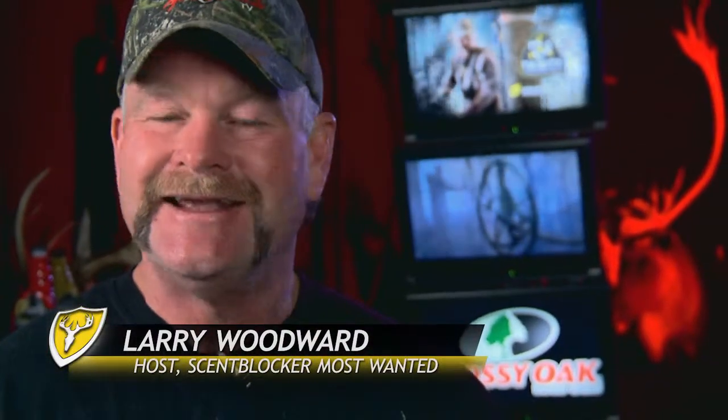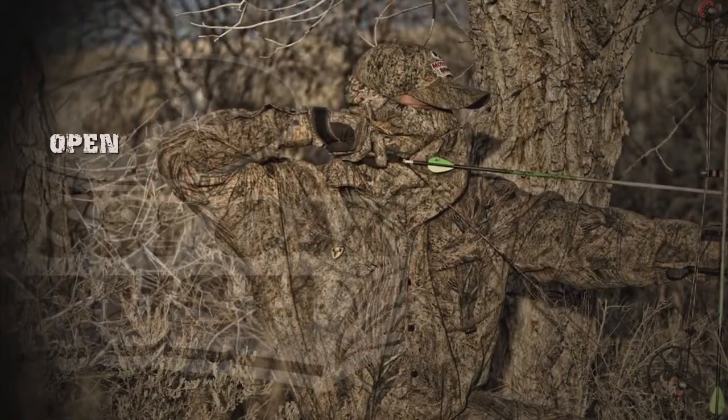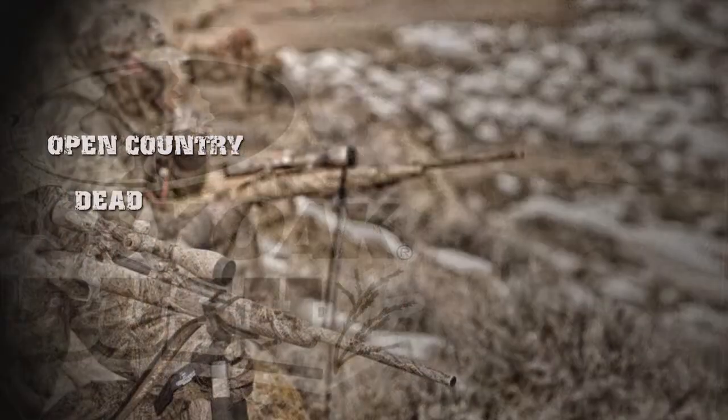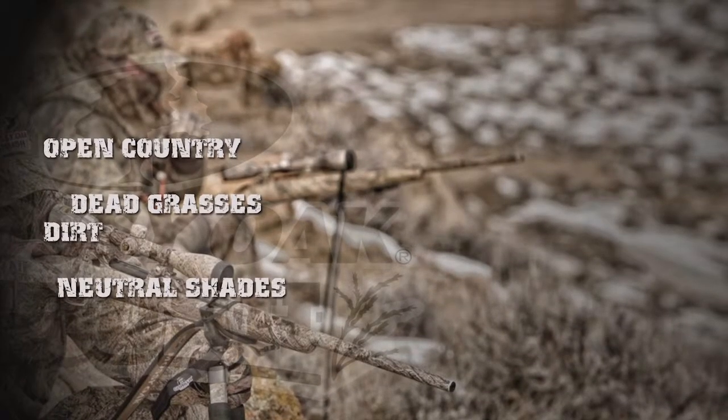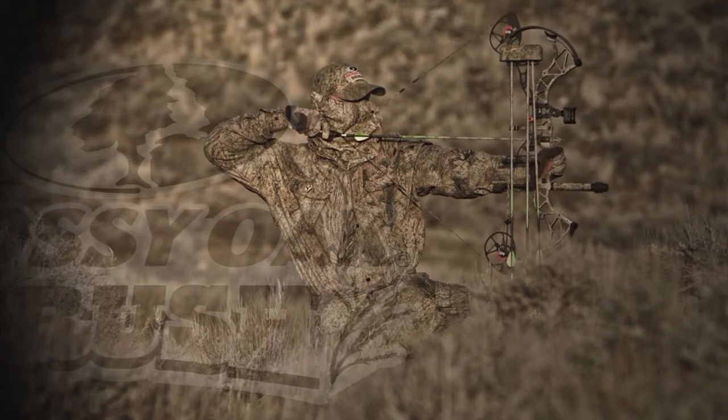Hunting big game in the West in wide open spaces can create some challenging situations for concealment. In fact, most western big game hunters that I know swear by Mossy Oak's Brush pattern for stalking up on muleys and pronghorns when there's hardly any cover to speak of.